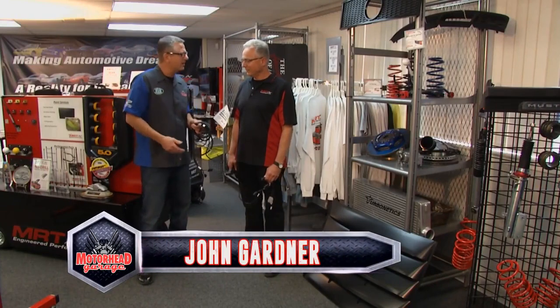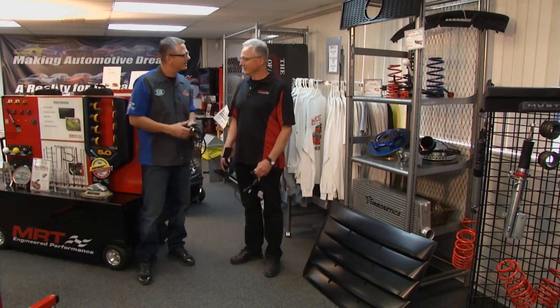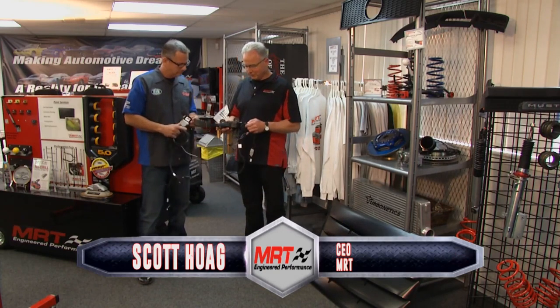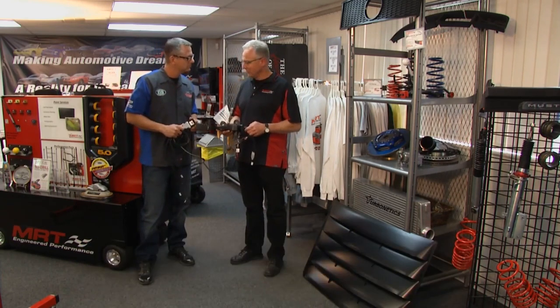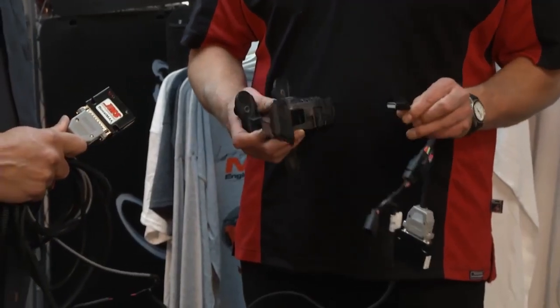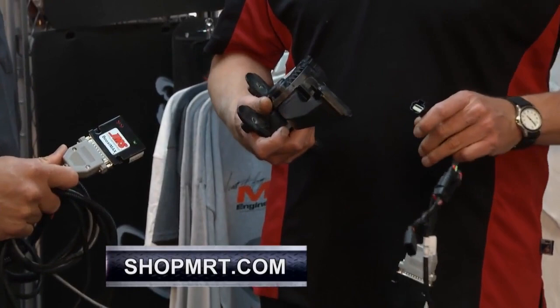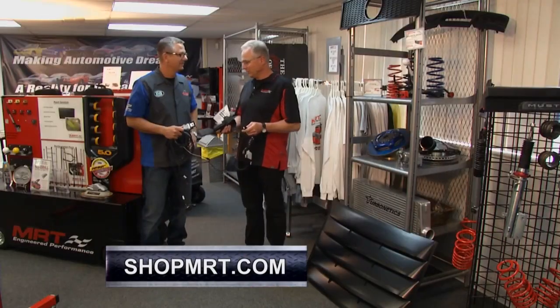There's so much more, like this JMS wire harness. Let's start here and look at some of the other products. This is some really neat technology. The guys at JMS, we've had a long-standing relationship with. These guys are key on technology. If technology is going to be our way forward in doing cool things with our cars, these guys are going to be at the forefront.